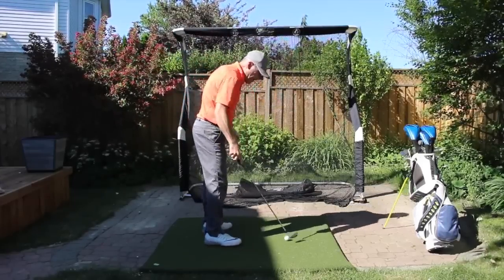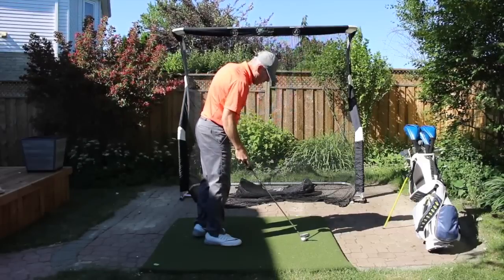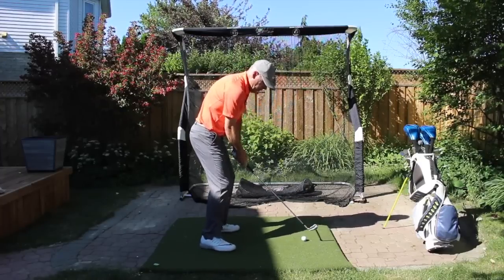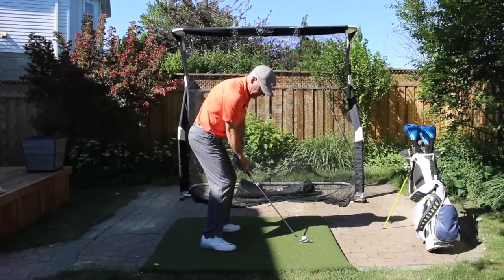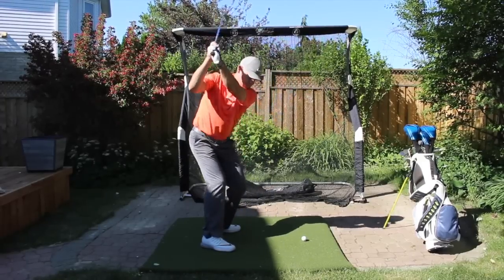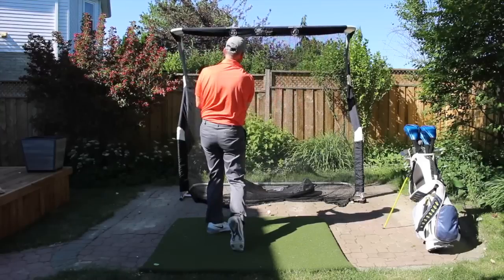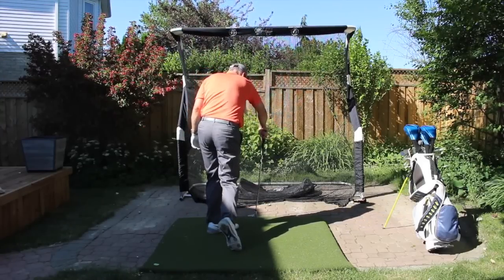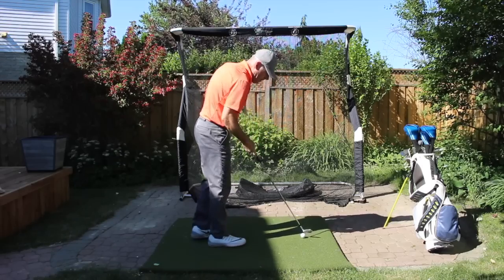Now I'm just being aware of how my balance is maintaining itself. You'll notice on that last swing my balance was a little bit off — it fell back a little bit. There we go. That felt so good. My brain says, hey, that's the feel I'm looking for. Perfect.